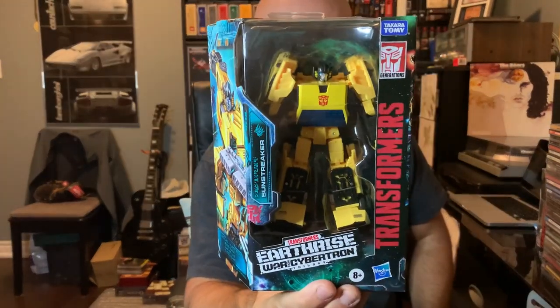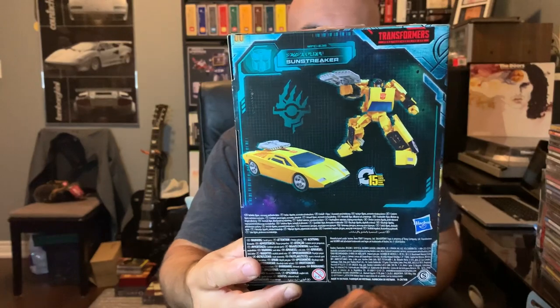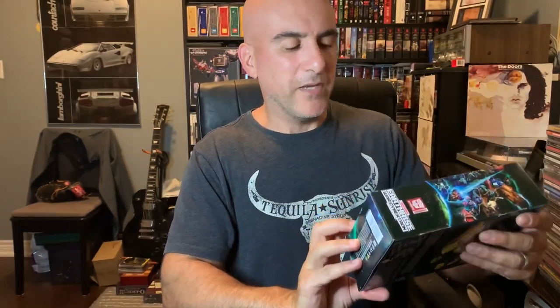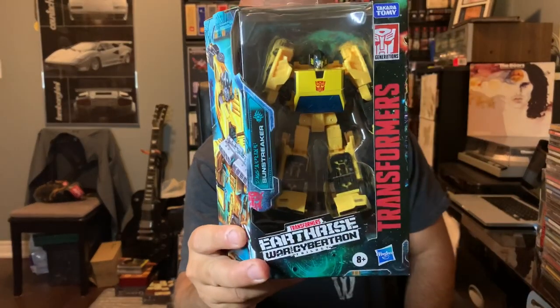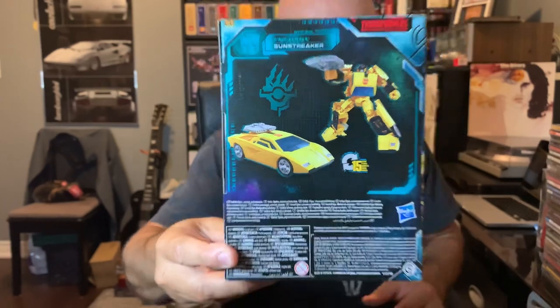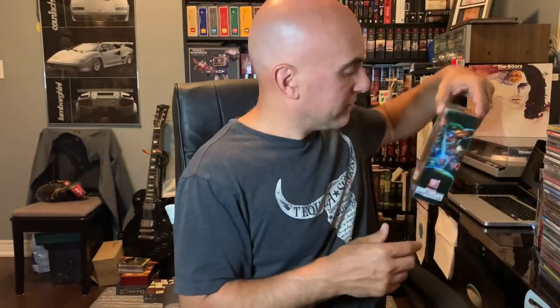This one was one that I had as a kid — obviously the G1 version. This is Sunstreaker. So that was my reason for picking this guy up. My only complaint is there's a color variation difference, and you can't really tell. But his chest plate is a brighter yellow — it looks like it's painted metal whereas the rest of him is yellow plastic. You can see the comparison more so on video than on camera. But nevertheless, he was a childhood Transformer of mine, so that was my reason for picking him up.